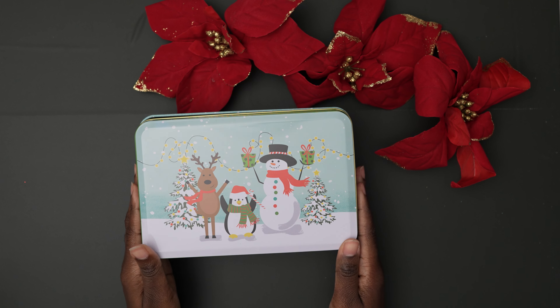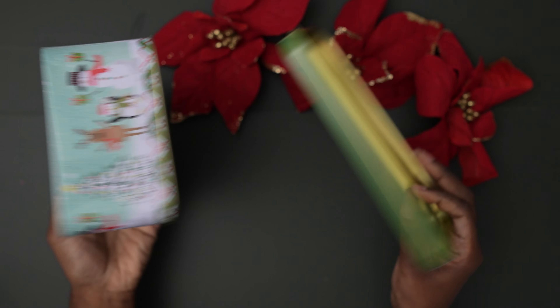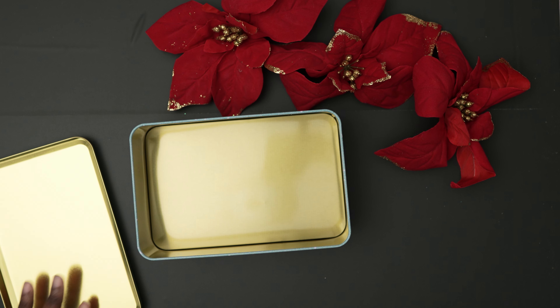Next we have these adorable tin boxes, which would be perfect for cookies. I'm just always looking for packaging for cookies. But anyway, I will do the same thing by stuffing these with shredded paper.